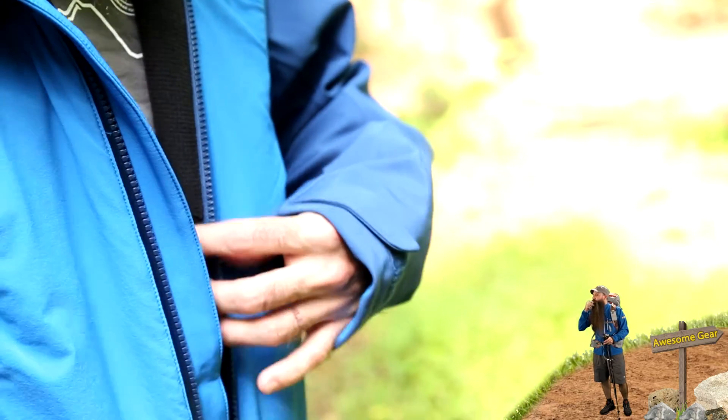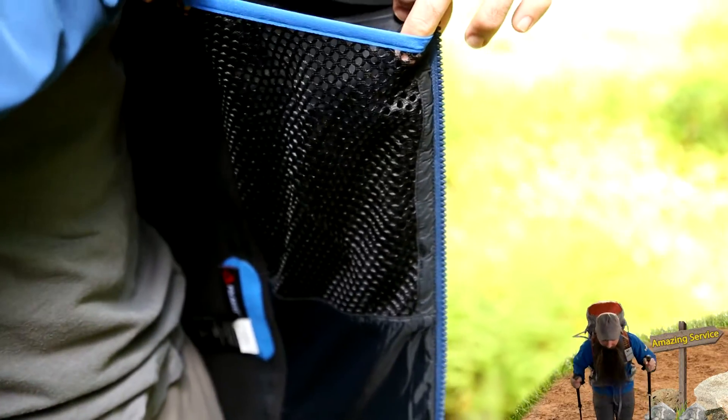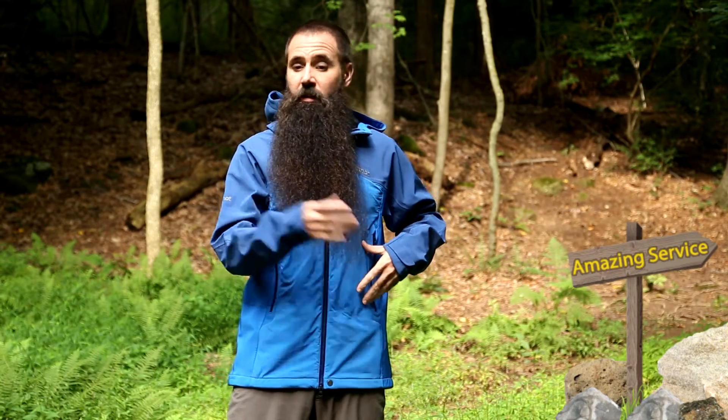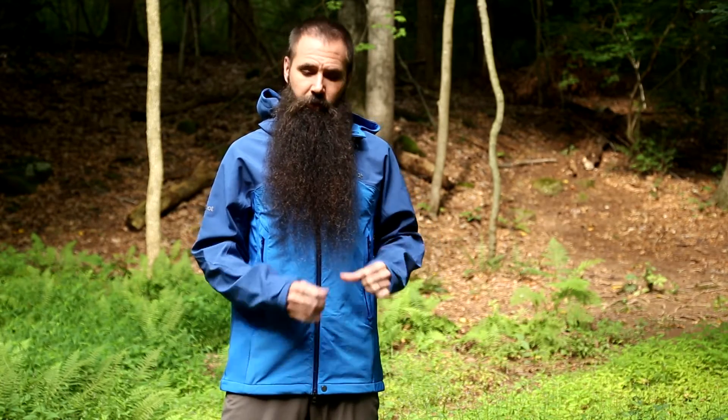On the inside of this jacket you have got a couple of different pockets. You have got a stretch mesh pocket with an easy opening, great for putting skins if you are using this for skiing — that texture you are pulling off the bottom of the skis. You have it there if you need it, or if you have used it and take it away, nice storage option there. You can even put a water bottle in there, the way that opening is designed.